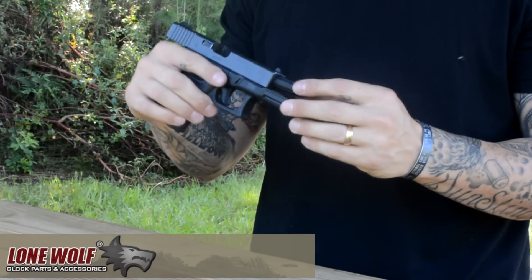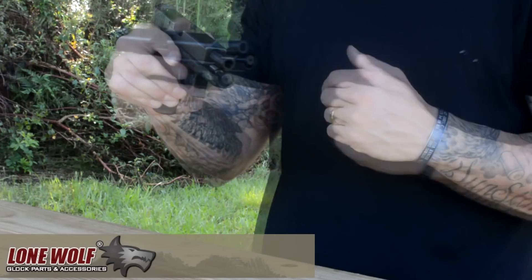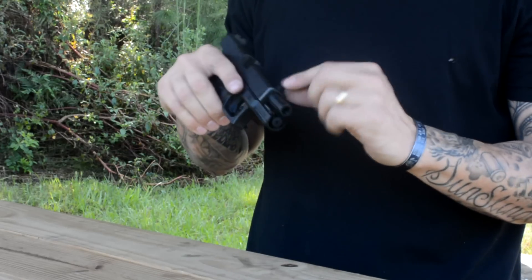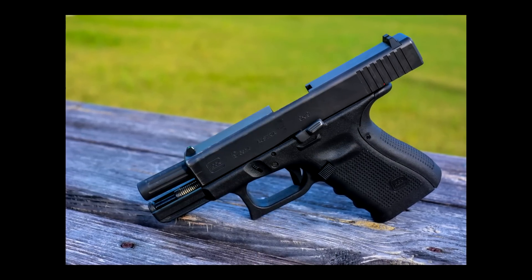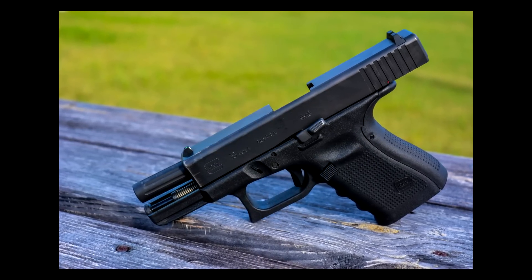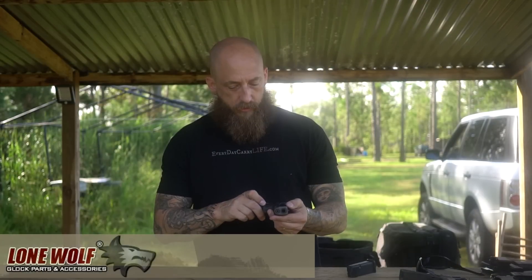Right off the bat you can tell it's fluted, which is pretty nice — it's definitely going to help with heat reduction. Nice tight lock-up, seems to drop in very well. It seems to have about the same clearance around the barrel and the slide as the factory one does. So let's do a little shooting and see how it works.